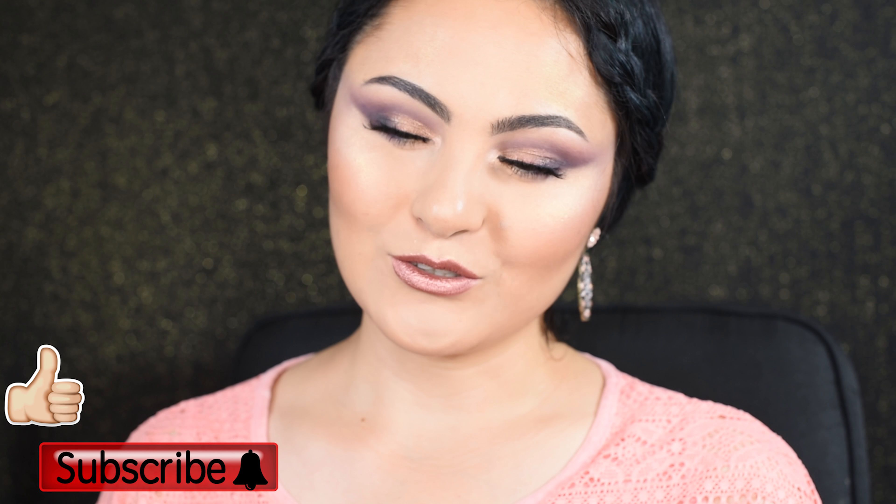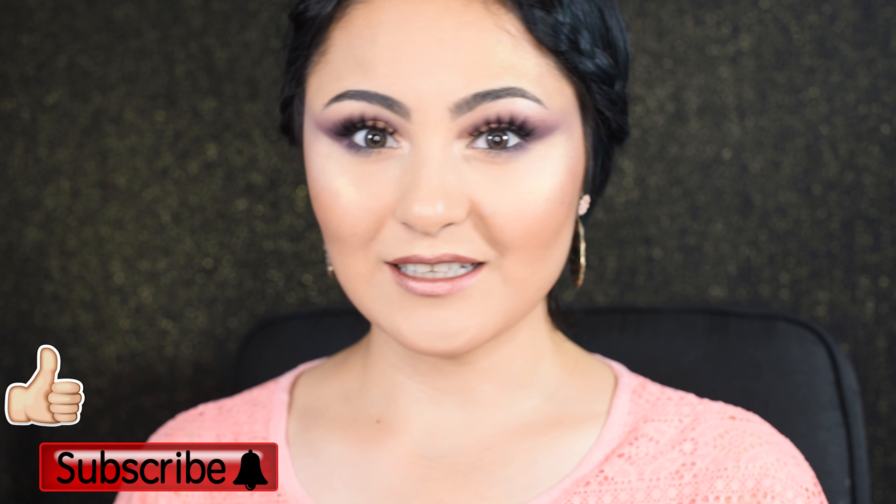Hey guys, it's Delia. Welcome to Beautify & Creatify. Today's video is going to be another first impression demo review of the new Jouer Springtime Rose Gold collection. If you're new to my channel, please subscribe and don't forget to join the YouTube family — let's get started.